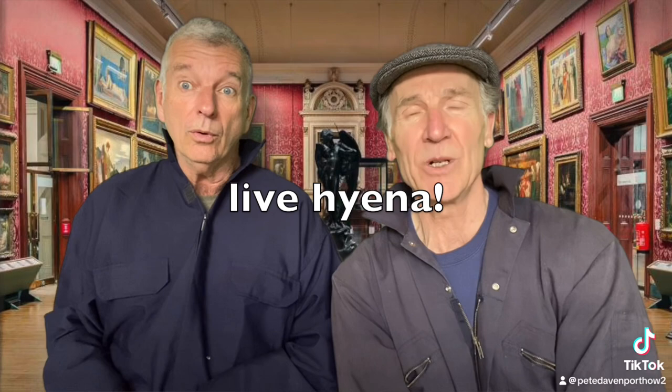Now Pete, you want to become a better artist. I do, because I don't think I'm that good. This is my drawing — or painting — of a dog. Now I think that's pretty good, but it could be better. I think our viewers would agree it could be a little bit better. How are we going to do that?